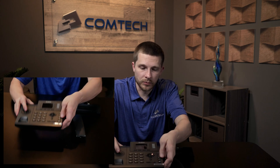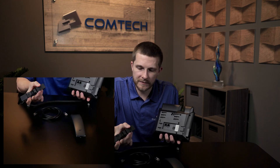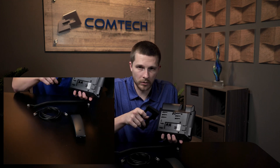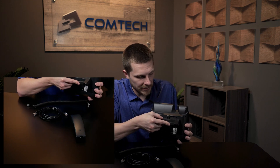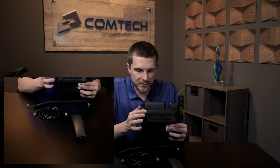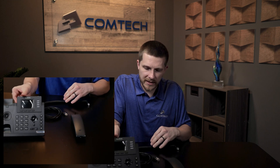Now we've unboxed it. The first thing we're going to do is take the main piece and flip it around so you can see the tabs on the back. You have a lot of different tab options — that depends on how much you want the phone sitting up or laying down flat. It doesn't necessarily matter. When you put it in, you just slide it in — it's pretty self-explanatory.